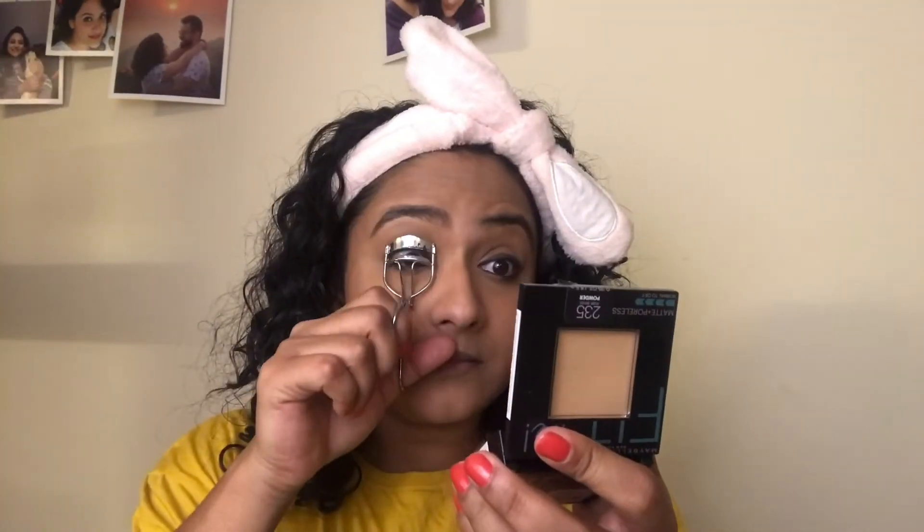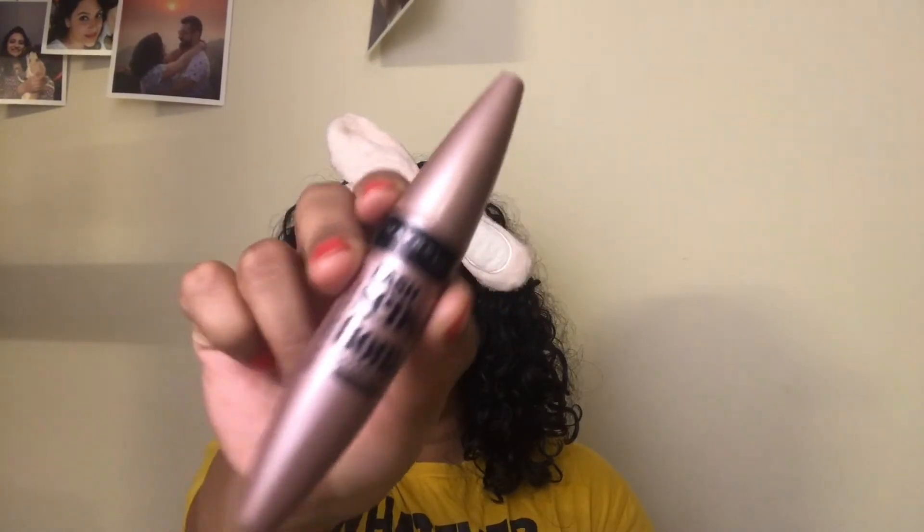After this, I am going to curl my lashes with this eyelash curler that I have had for many many years — I don't even know which brand this is. Once I have curled my lashes, I am going to apply the Maybelline Lash Sensational Waterproof Mascara to both my upper and lower lashes.